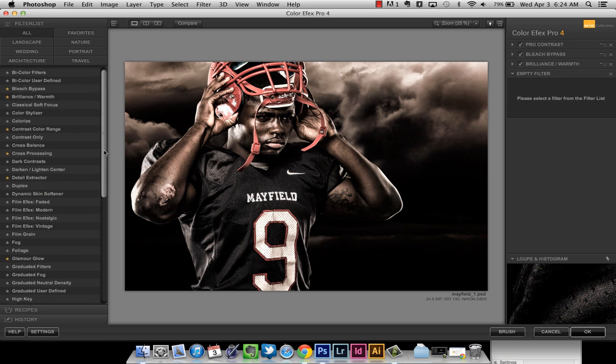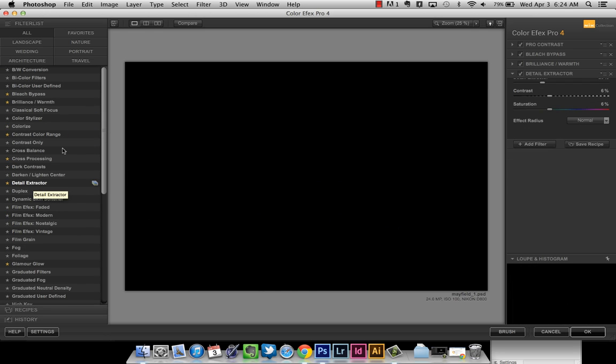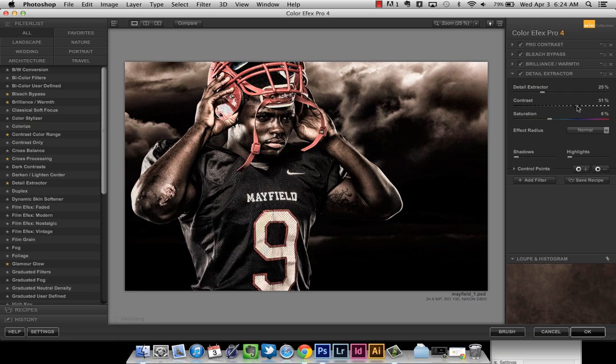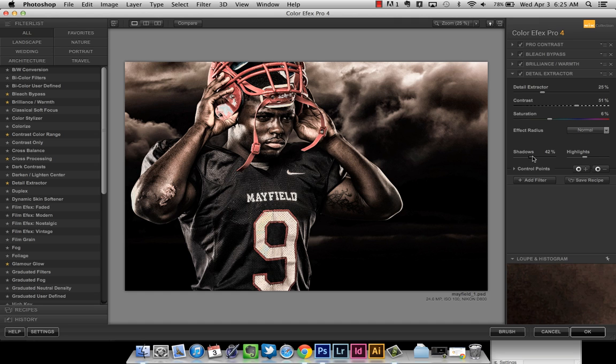I hit Add Filter again and this last one is really my favorite — the Detail Extractor. The default is way too light. I leave the detail extractor at about 25%, which is the default. The contrast is too bright right now — I want a little bit more of a grungy feel, so I slide that to about 50%. I adjust the shadows and highlights so it has a slightly darker feel. That looks really good.